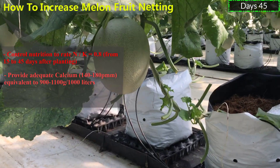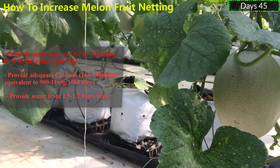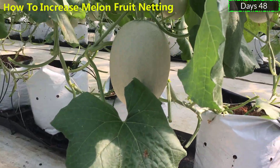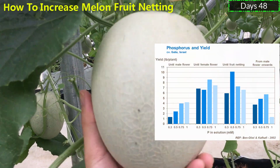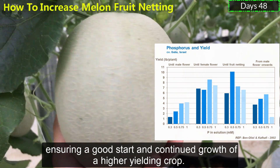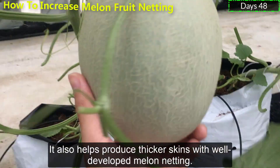Provide adequate calcium, 900 to 1,100 grams per 1,000 liters. Provide water from 1.5 to 1.7 liters per plant. Fertigation is used throughout the growth period, ensuring a good start and contributing to the growth of a higher-yielding crop.